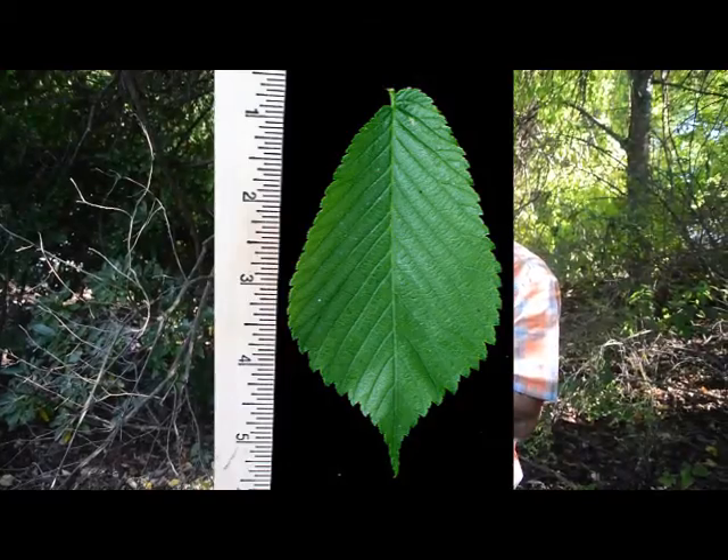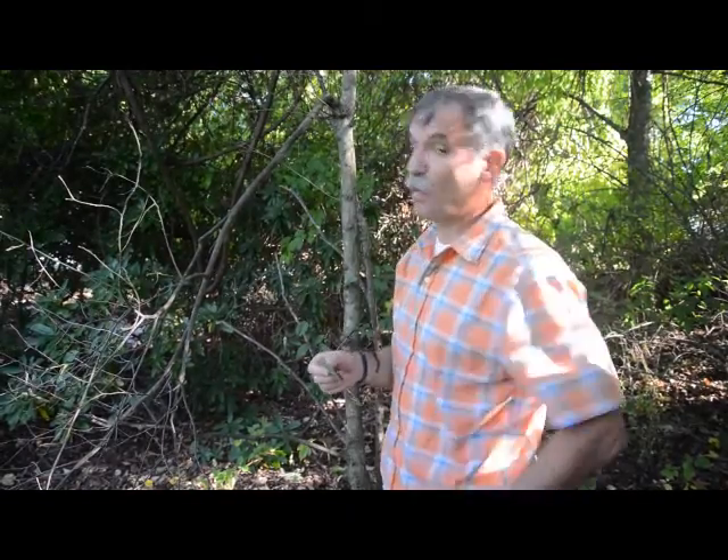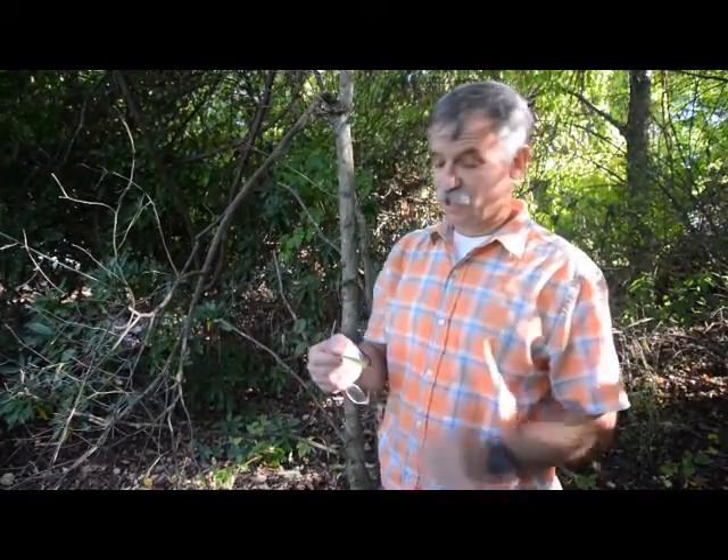Feel the top of that leaf — rub your finger back and forth on that thing. In fact, you can hear it. It's sharp. That's called scabrous — like a scabbard that you sharpen a blade on. So it's very, very rough.